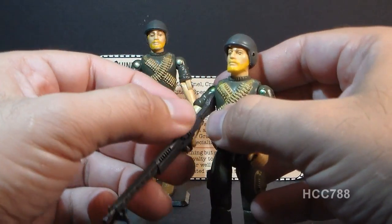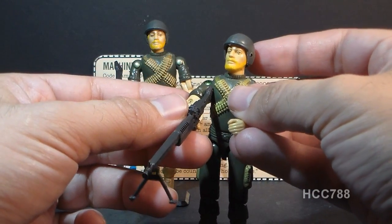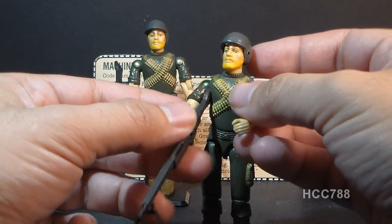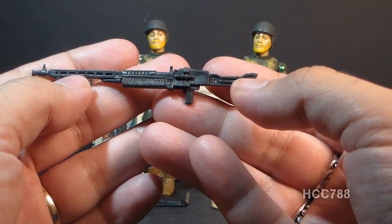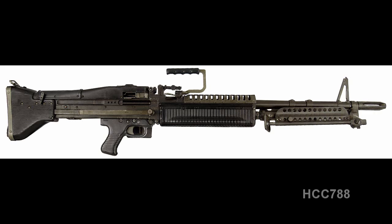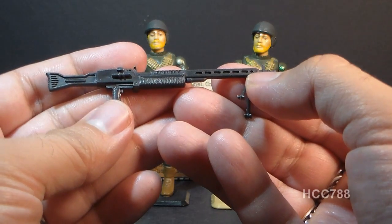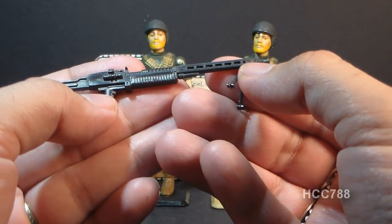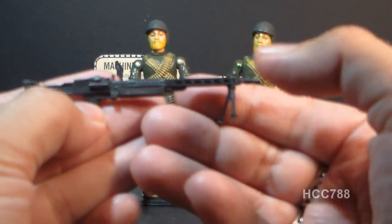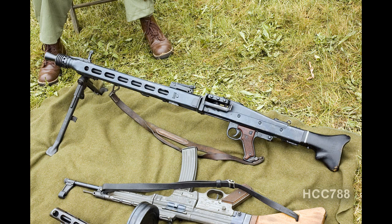You can get a two-handed pose by putting the butt of the machine gun outside his right arm, but that doesn't really look right. Normally you'd want to sling it under his arm, but it's so long it wedges in his armpit. So you end up with a single-handed grip even though swivel arm battle grip is supposed to allow a two-handed grip. As a kid, I always assumed this was an M60 machine gun, since it was the standard American machine gun at the time.